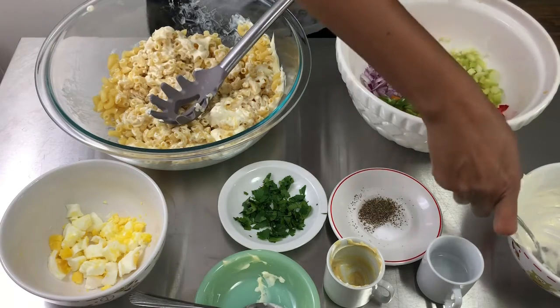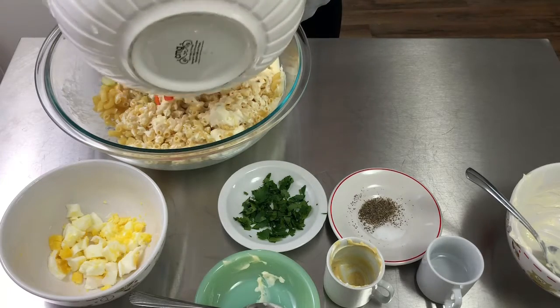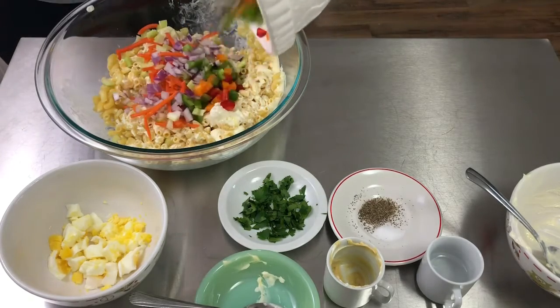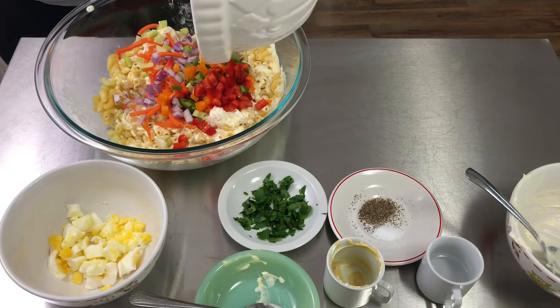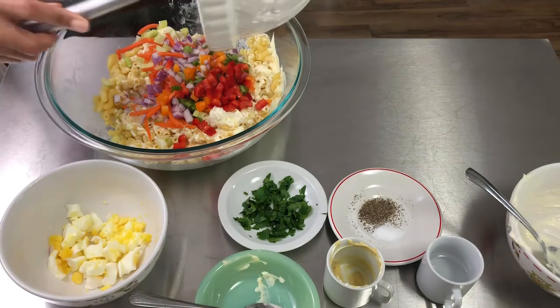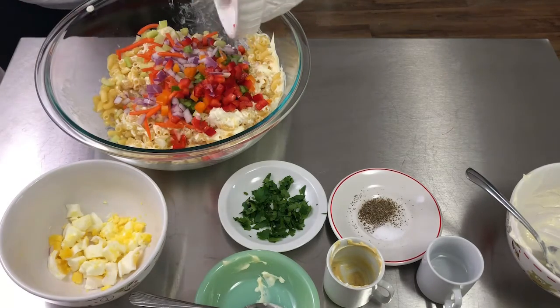Let's get our veggies in there. I'm getting all the veggies in there because that's what makes it even more yummy and delicious.